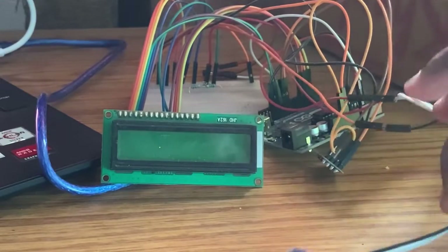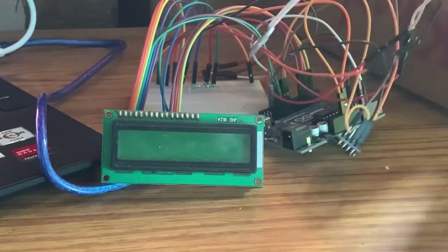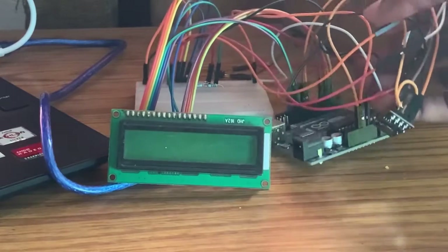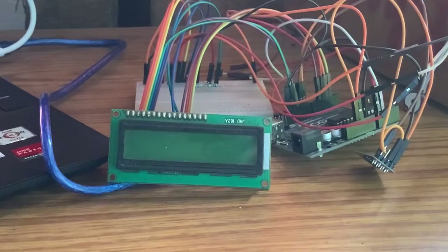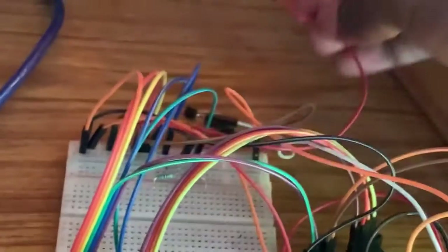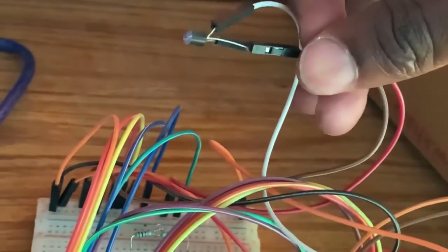Here we have our pulse sensor, and we have our Arduino ESP8266 Wi-Fi module. We also have our Arduino Uno board, an LCD display, a breadboard, and our temperature sensor which is the LM35. Sorry, it got disconnected — let me put it back.